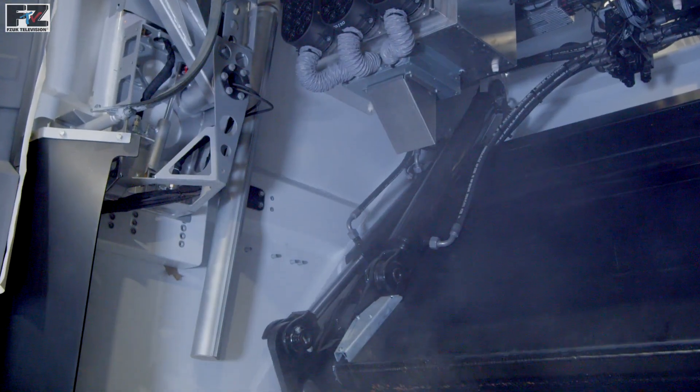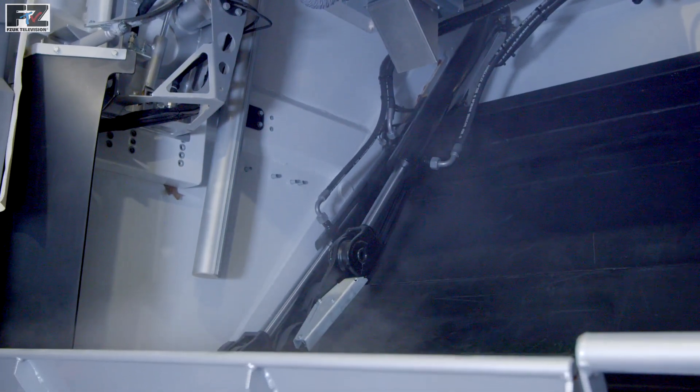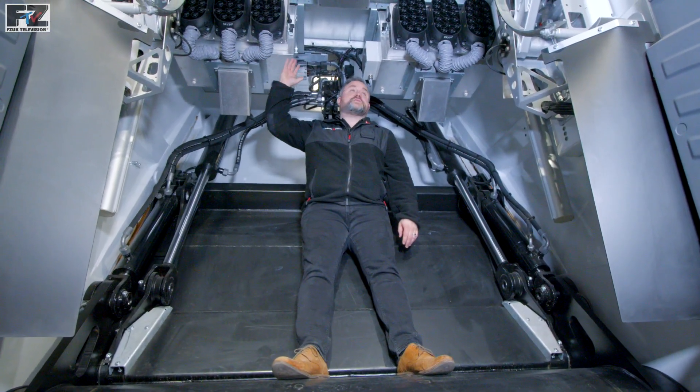The extraction system generates a vacuum inside the tailgate. This ensures air is always flowing into and not out of the tailgate. The extraction of air in the tailgate is carried out by two axial fans mounted in the tailgate roof.